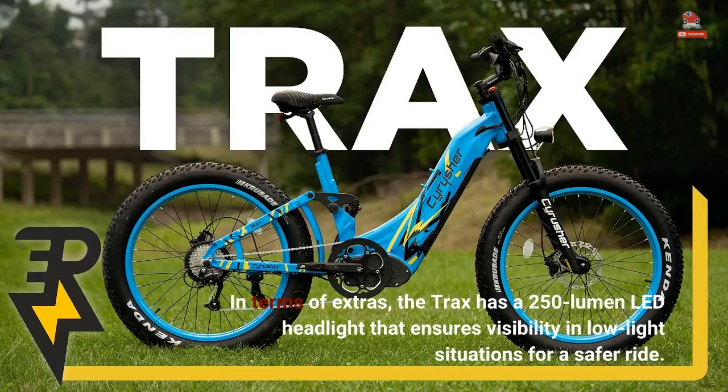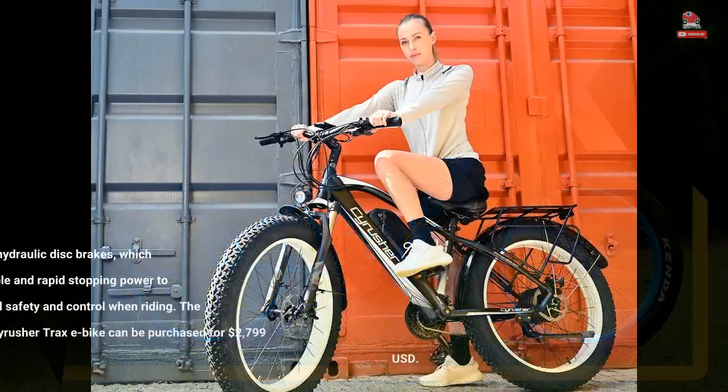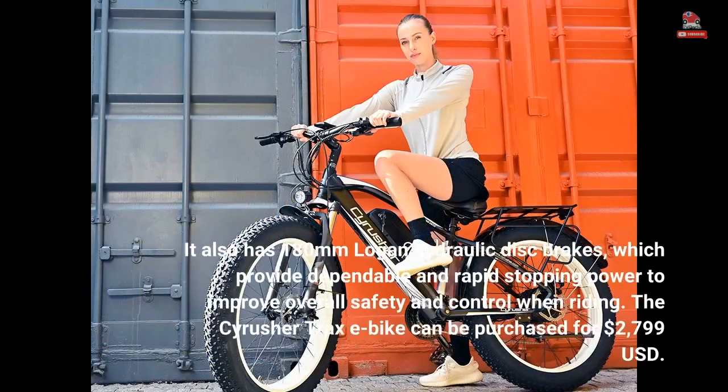In terms of extras, the Trax has a 250-lumen LED headlight that ensures visibility in low-light situations for a safer ride. It also has 180-millimeter Logan hydraulic disc brakes, which provide dependable and rapid stopping power to improve overall safety and control when riding.